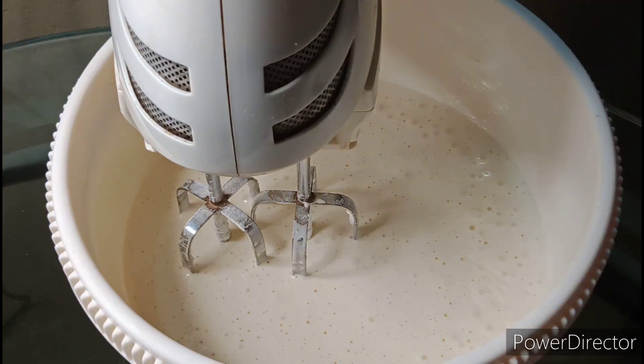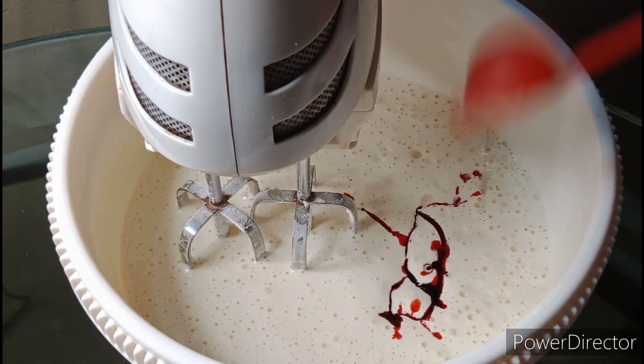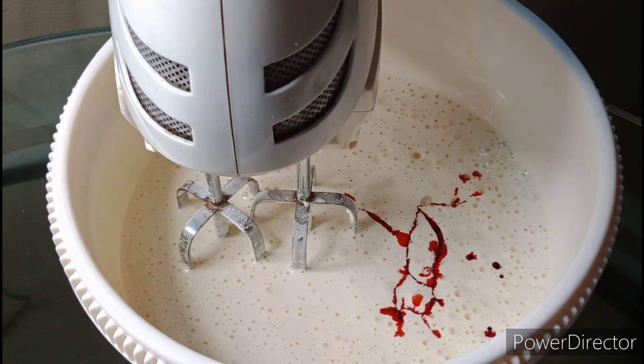We will mix it with 2 tsp, then add 1 tsp more and mix it all together.